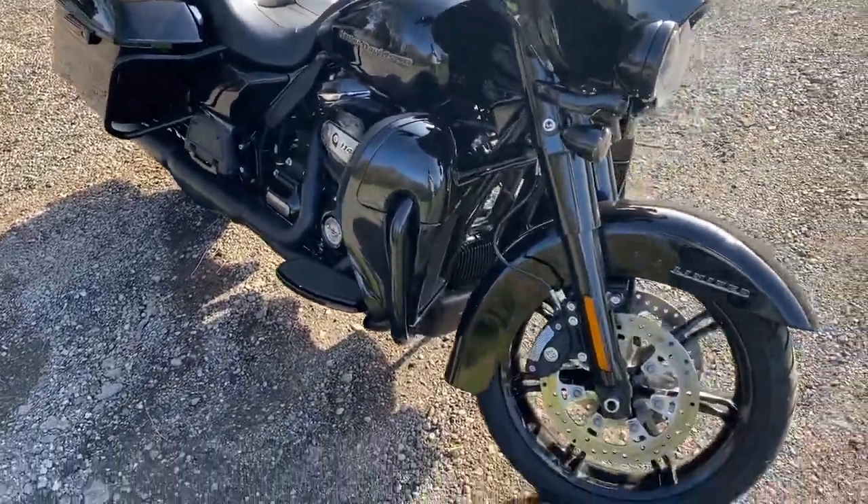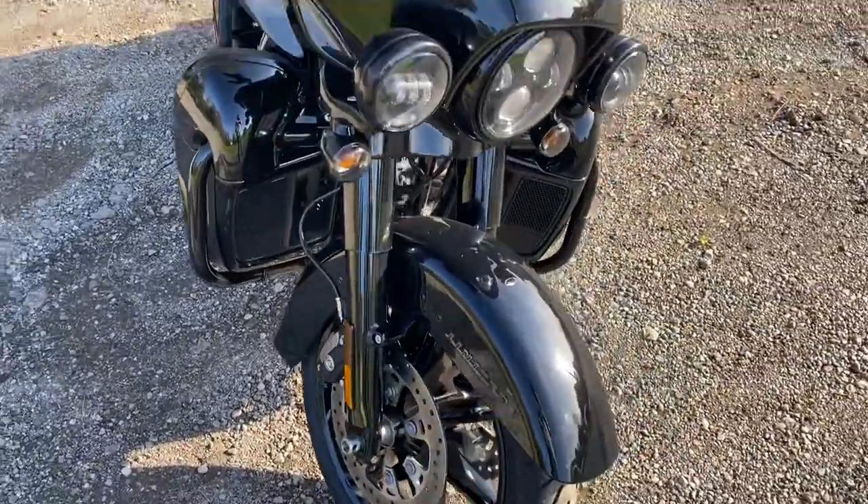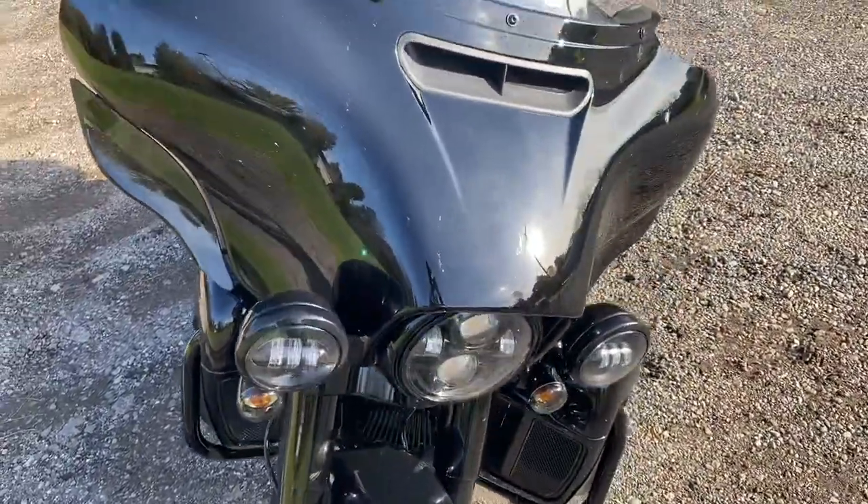It's still got the same size rear wheel, but this thing is just like riding on a cloud.